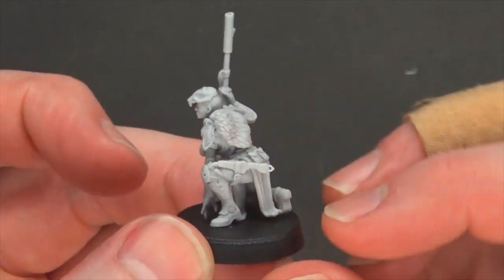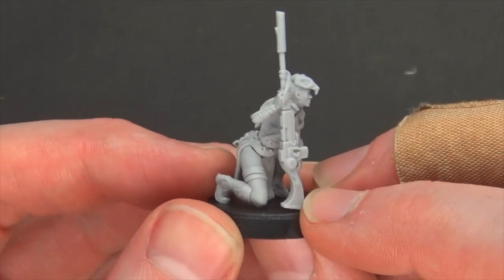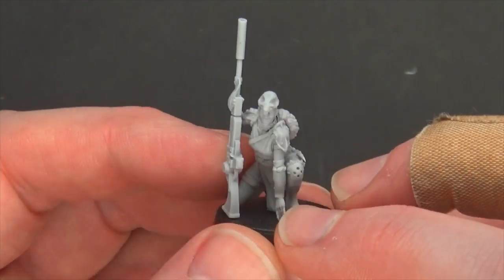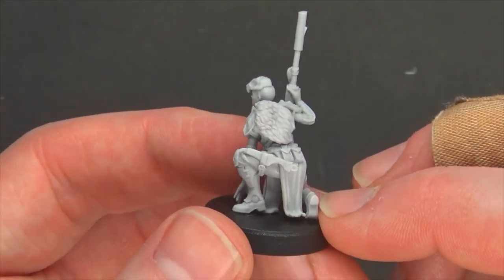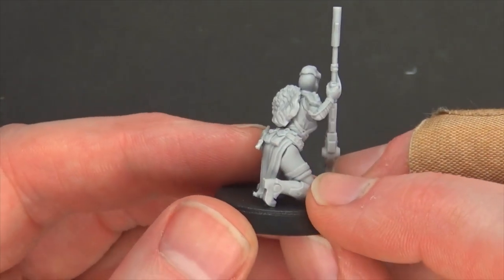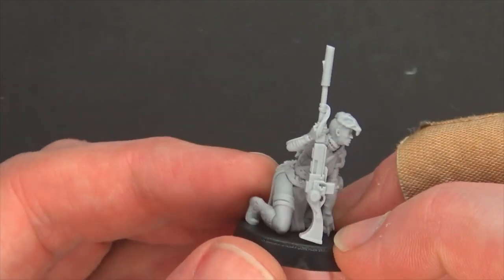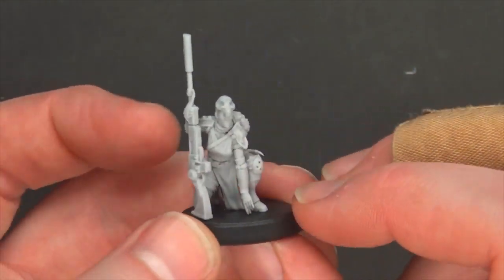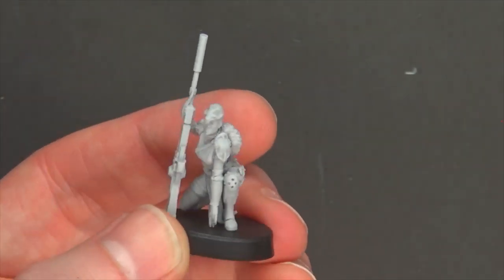Next up we have the Weirdling — kind of a different miniature, a little feral. Would not look out of place in a game like Necromunda. Got a really cool tactical skull helmet, great-looking posing, a combat blade, and what I think is a feather cape — maybe a bird skull or rat fur. Got a sniper rifle, ready to rock. Great-looking miniature that could fit into a lot of different RPG games, Necromunda, or potentially Imperial Guard as well.